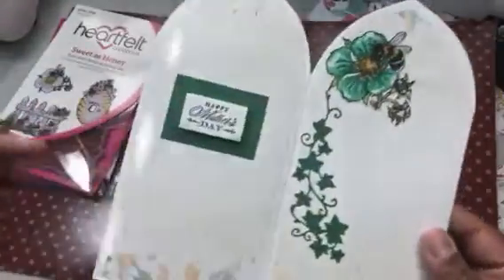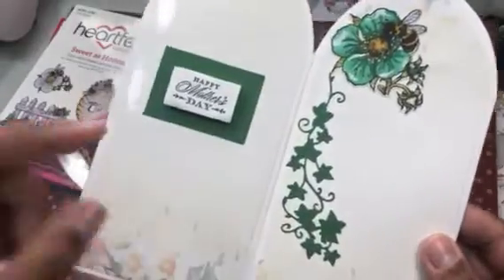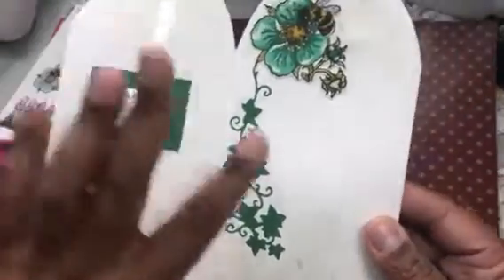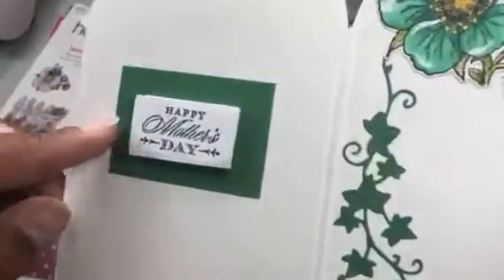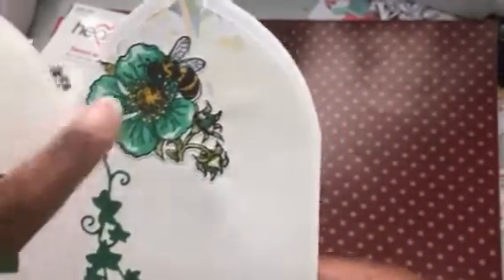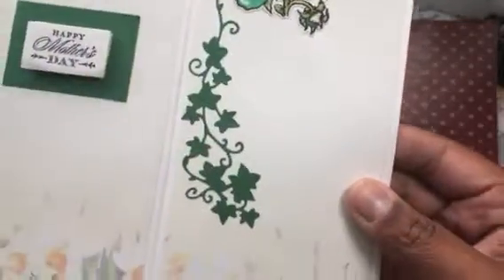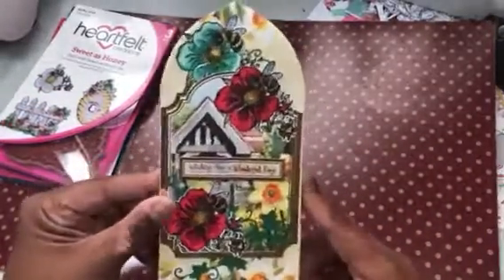Then when you open it up, they have insert sheets, so I just cut that liner — this is the same paper on the outside — and cut it into the layering shape. I used my Anna Griffin stamp and then just the regular square treasury pieces. There's another one of those Heartfelt Creations and an ivy piece coming down. And then I'll write my sentiment in there. That's my Heartfelt Creations card for my mom.